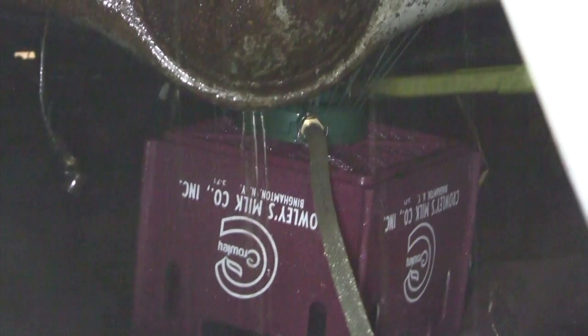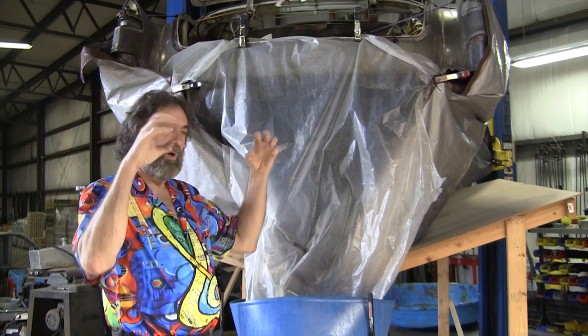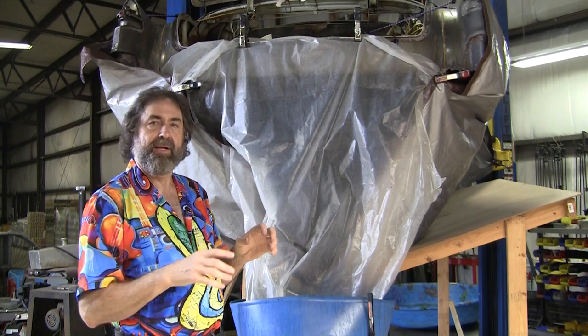The advantage of being able to de-rust the entire chassis without taking it all apart is just enormous. It does the rear end and the drive shaft and all the frame members, and it goes inside everything.